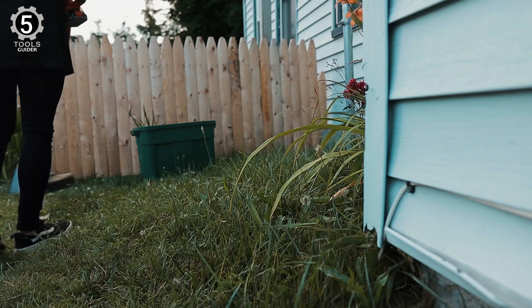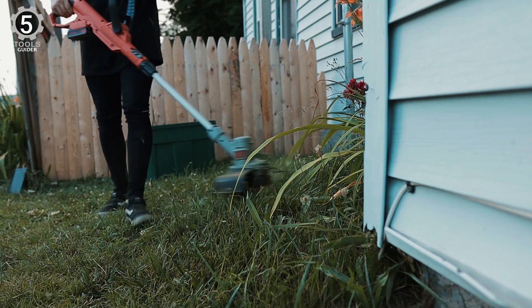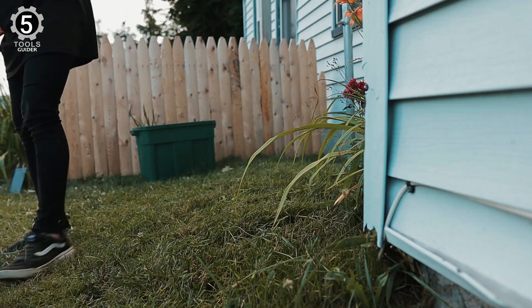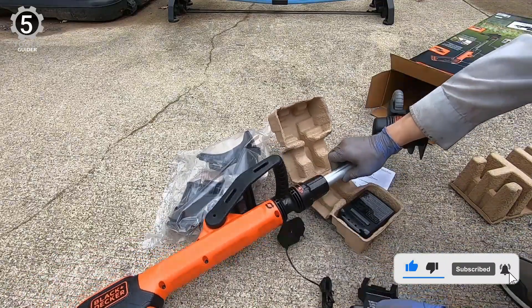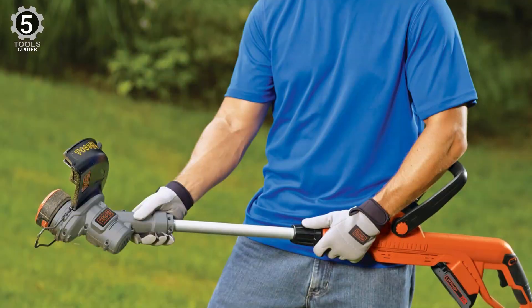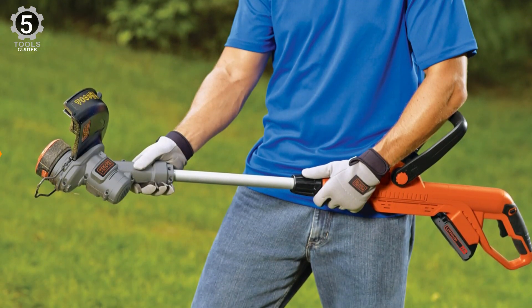Thanks to automatic spool feed technology, it automatically feeds more line with no bumping necessary. Its power drive transmission delivers more power from the motor to the cutting string, so you can get the job done faster. The battery works with other Black+Decker products, an essential feature that makes it easy to switch between tools during regular lawn maintenance. This particular line has everything from power drills to chainsaws.